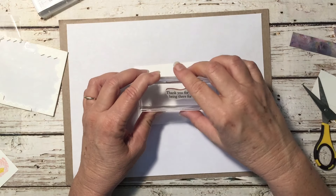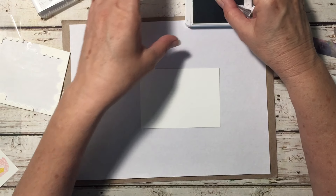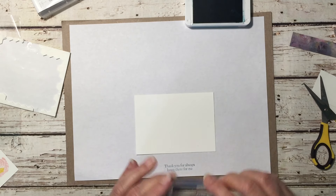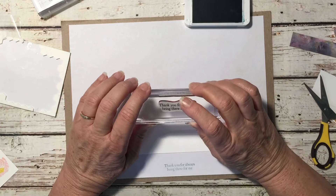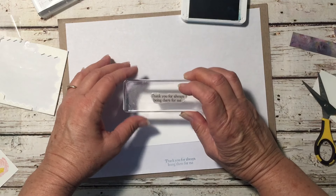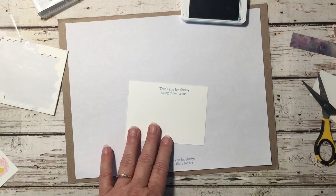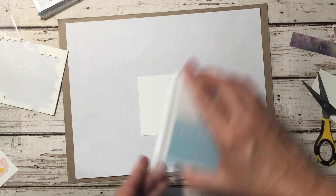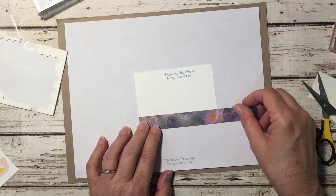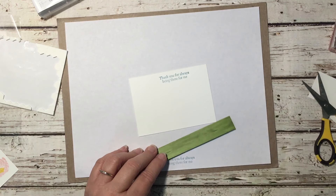Now for the inside of the card. I've already got this sentiment blocked up — it's from Strong and Beautiful and says 'Thank you for always being there.' I think I'll do it in Balmy Blue. I'll ink that up and hope I can stamp this straight — those of you who've been watching me a while know I don't always do things straight. There's a little shadowing going on. It's a little crooked and off to the side, but it will be okay — I can redo it later.